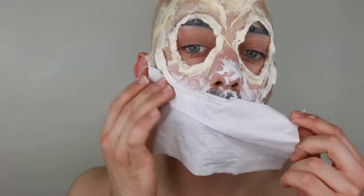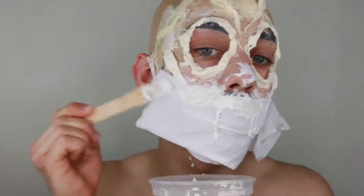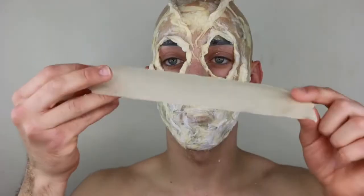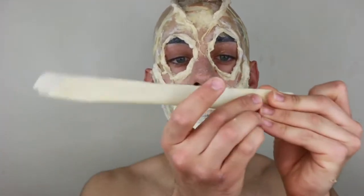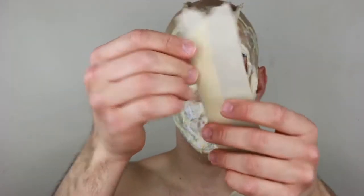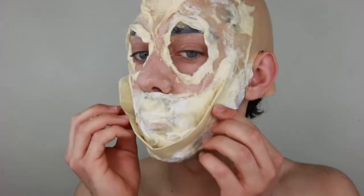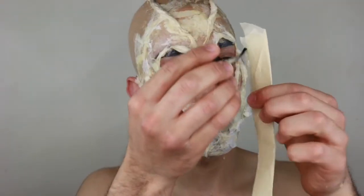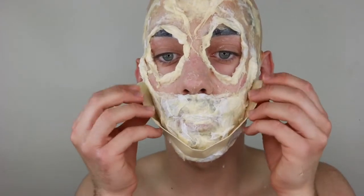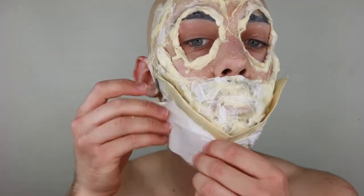I'm taking liquid latex and covering the whole bottom half of my face, then taking tissue paper to cover that area. Once you put a layer of liquid latex, put the tissue, then another layer of liquid latex, then another layer of tissue. We're going to be taking duct tape, folding it together and doubling it so it can be more secure. I bend the piece so it can lie comfortably on my face — that's the mouthpiece. I put adhesive on it, tap it to get tacky, and put it on the bottom half of my face.